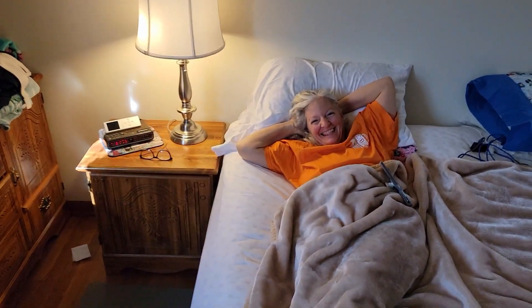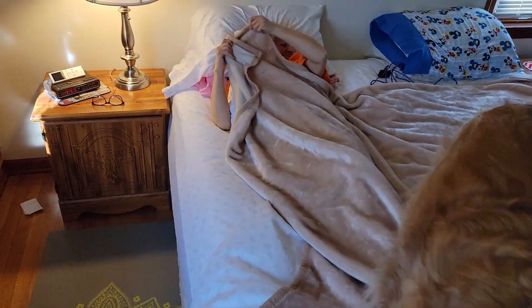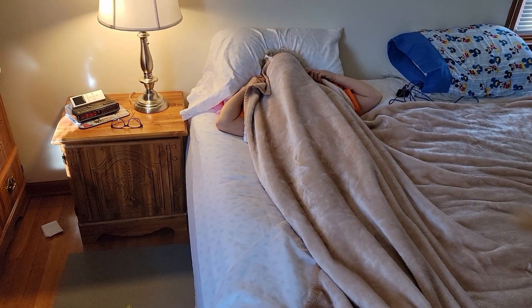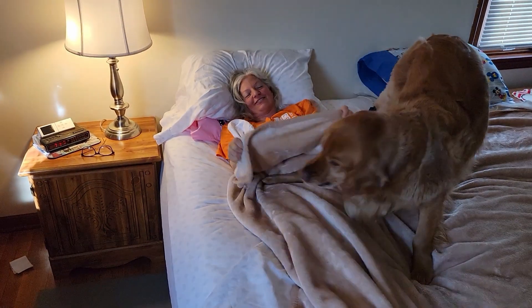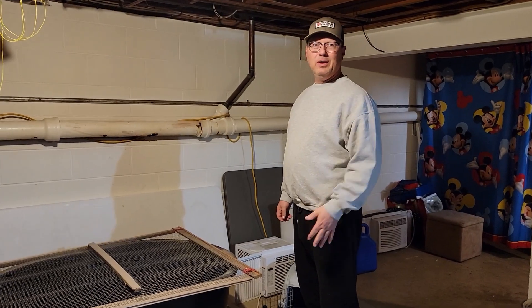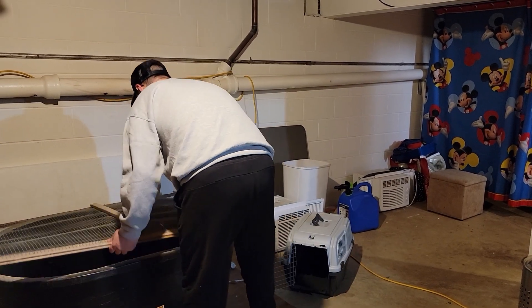We need Michelle to get up out of bed so that she can assist me with the silkies. I don't want to get out of bed! I know. All right, so the coop is set up and it is time to get these babies out of here.